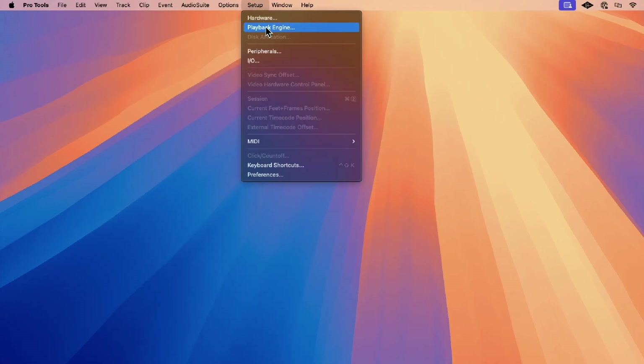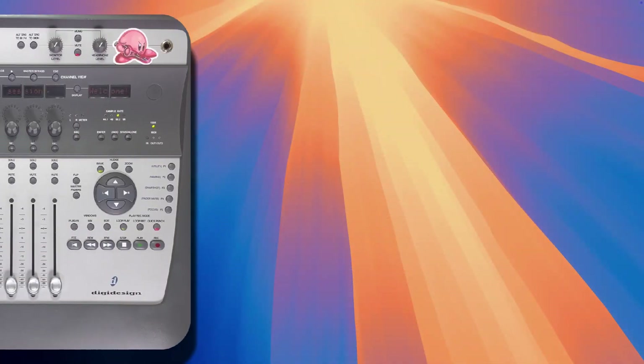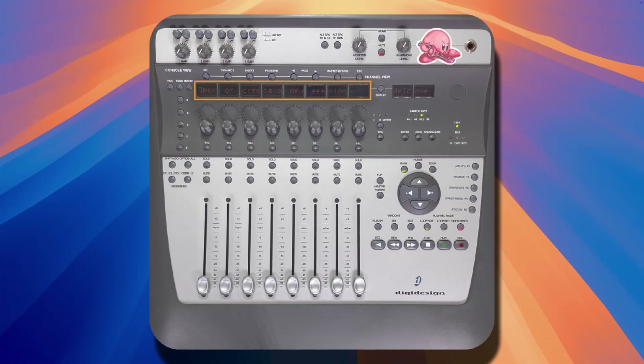To achieve that, let's go back to the playback engine under the Setup menu. This time, we're going to select the Apollo as our playback engine. Once done, click OK. If you still see the message "open or create a new session" on the Digi002 LCD screen, you should be good to go. Let's open the Pro Tools session now to check.